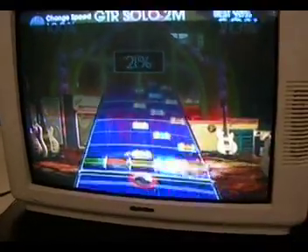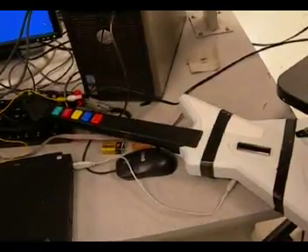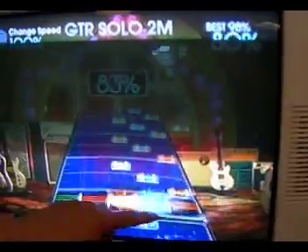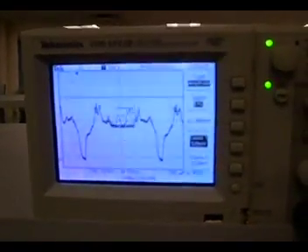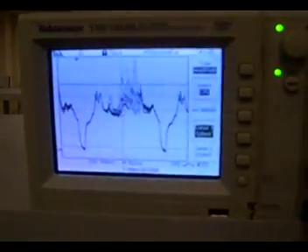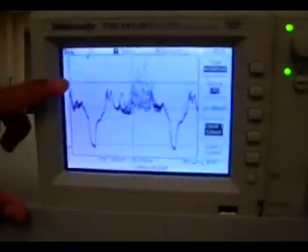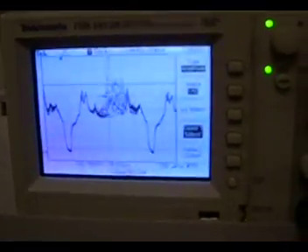Basically what we do is we use our microcontroller to scan the composite video output from the Xbox. We pretty much scan a certain line around right here. If it's actually a note, as you can see on the oscilloscope when the guitar is playing, the buttons will come out at a higher voltage because they're brighter. And if they make it above this threshold voltage, it counts as a hit.